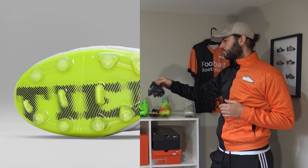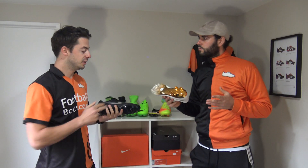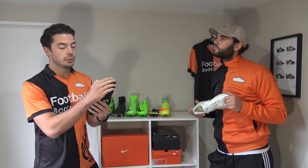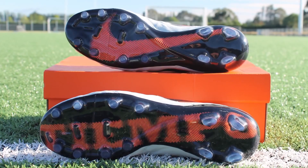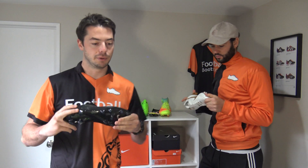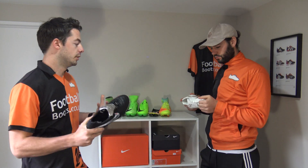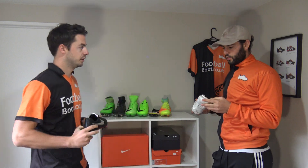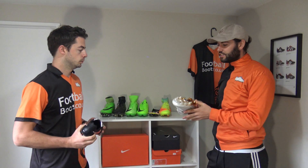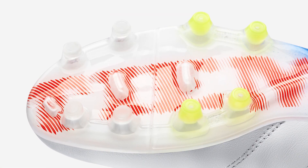The first sole plate we'll get into is the Tiempo Legend 6 or Legend 5. We have the Legend 5 limited edition boots here — really nice boots — but overall the sole plate on the Legend 5 and Legend 6 is exactly the same. The sole plate is a TPU material, which is going to be very stiff and durable. On the forefoot region we've got very traditional conical studs, circular in shape, and then on the heel studs we've got more bladed ones.